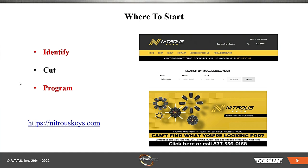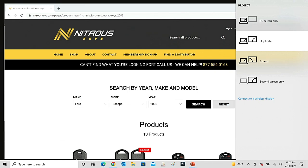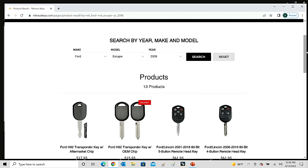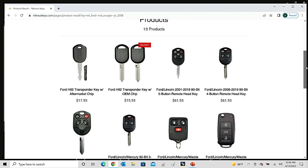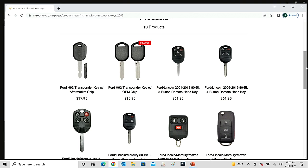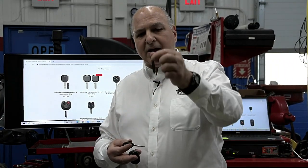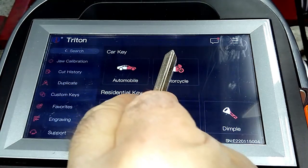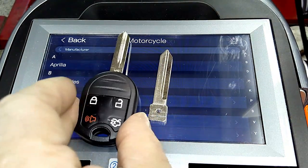Here are the different keys. One of the guys from the company called Tyler made a good suggestion: use a blank key before programming a brand new virgin key. We're going to use a blank key — this is the key we're going to cut. This key is not cut at all. And here's the whole fob setup that is a blank as well.